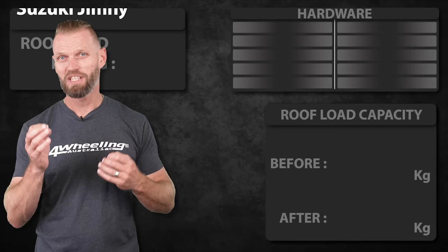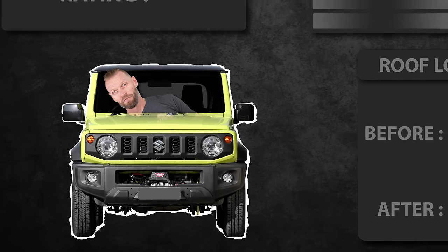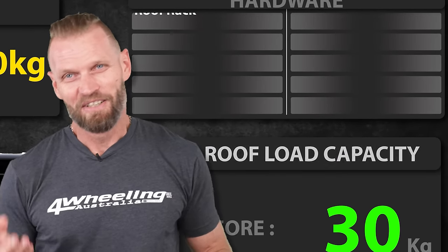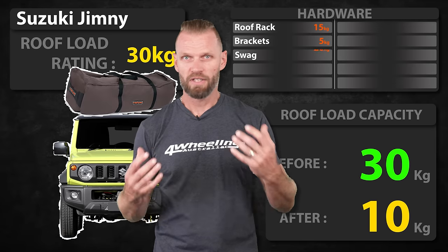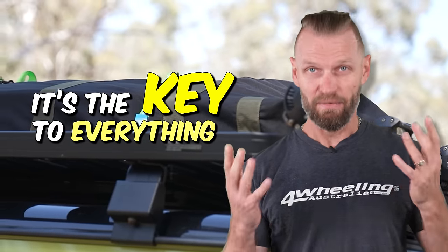And if you thought that was bad, check out the Suzuki Jimny. It doesn't matter if it's a three door or a five door — 30 kilos is the max roof load rating on this particular vehicle. What can you put up there? The roof rack might be about 15 kilos, and that's being generous. You put a swag up there, it's already over. You put an awning up, it's over. And this is why it's so important to know your roof load rating — it's the key to everything.